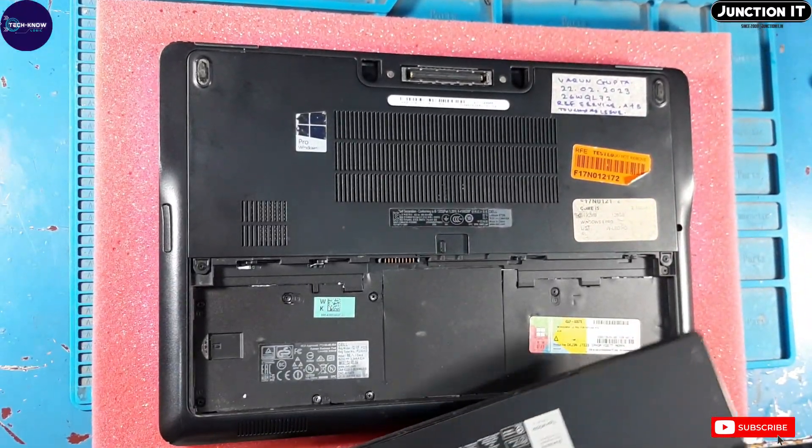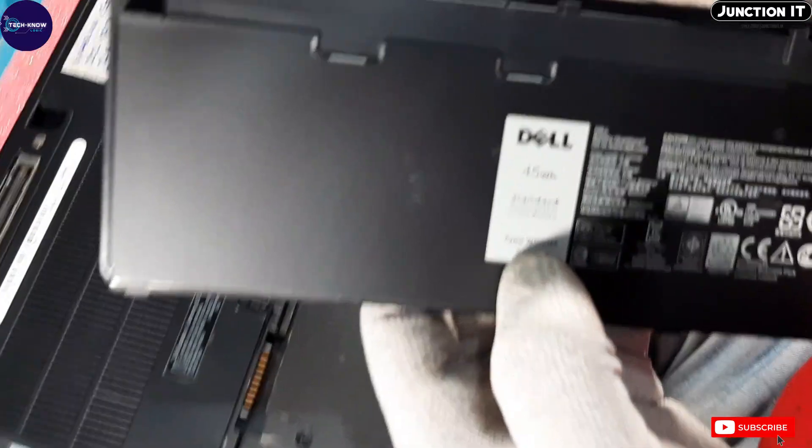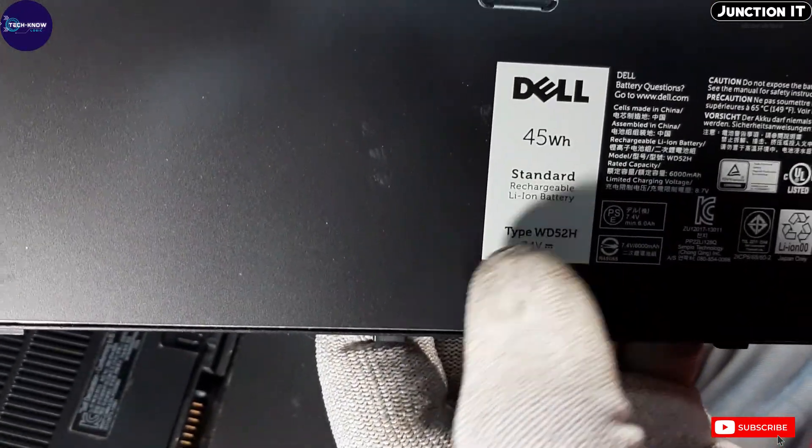First, disconnect the battery. This is the 45 watt hour battery and this is the type number.